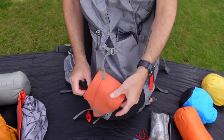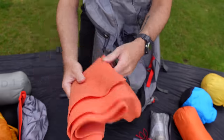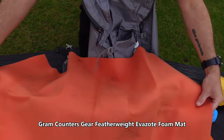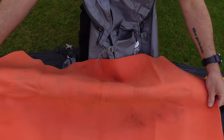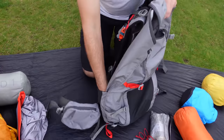I also carry this little bit of foam instead of a sit mat. I've cut this down to torso length. It's handy just as backup or for sitting on, lying out in the sun, stopping getting your knees wet, or getting in and out of the tent.